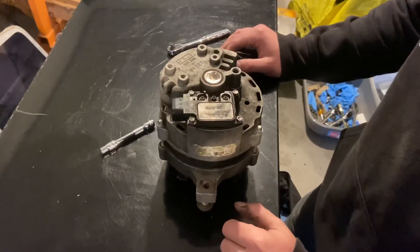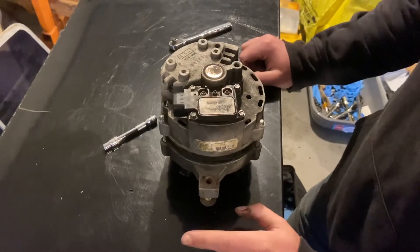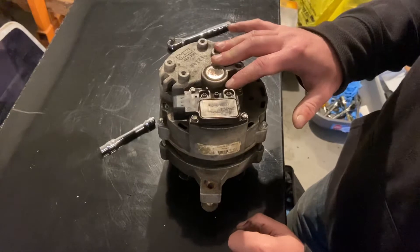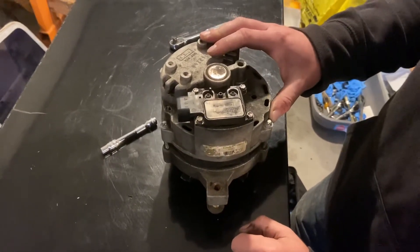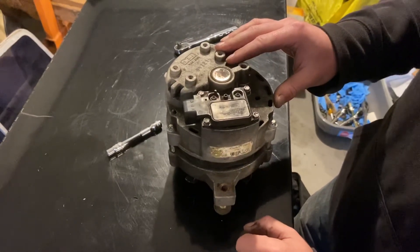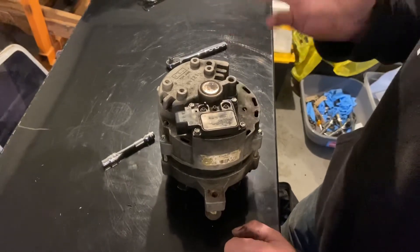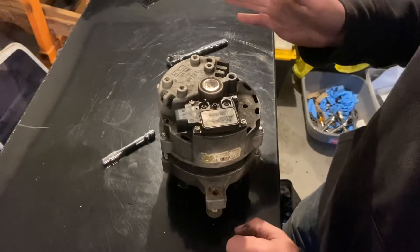Welcome back to Stephen's Garage. Today I'll be showing you how to re-clock an alternator. In my previous video I replaced the alternator on my 1990 Ford F-150. This is the original that came off of it, which I also re-clocked when installing it. Today I'll be showing you and explaining what I'm talking about, how to do it, and assuring you there's no cons to doing this.